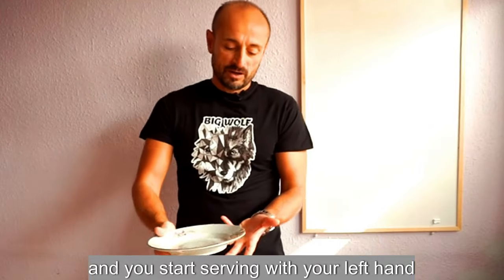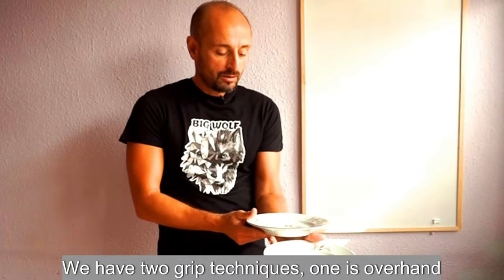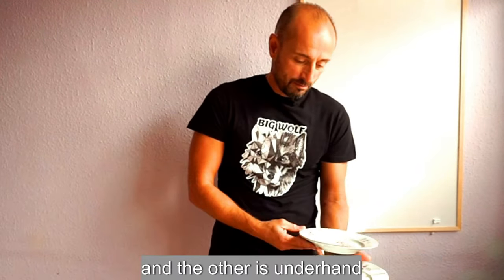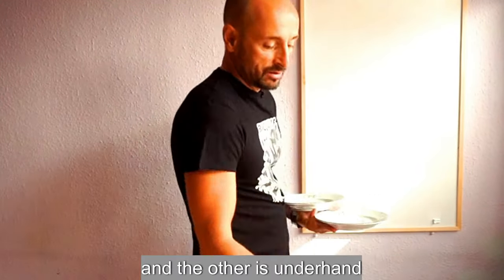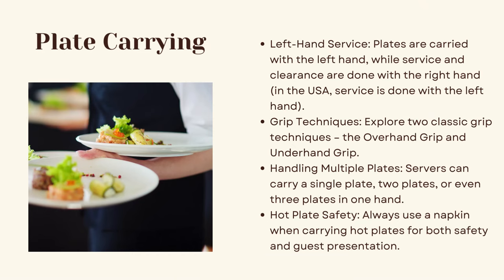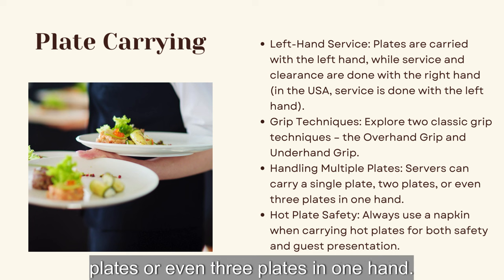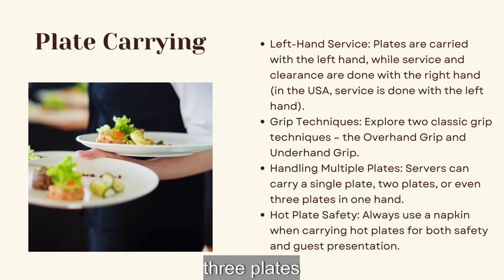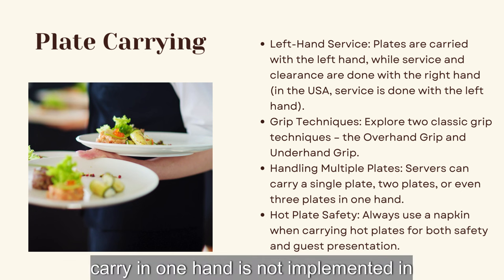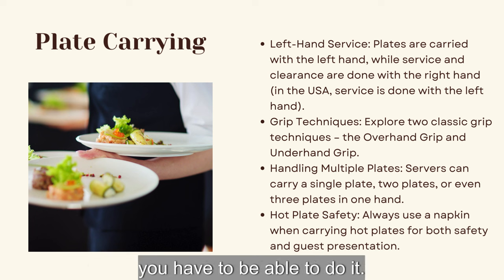With your left hand fingers down beside the guest, place the first plate. We have two grip techniques: the overhand and the underhand. A server can carry a single plate, two plates, or even three plates in one hand. Three-plate carry in one hand is not standard in fine dining but sometimes it will happen, so you need to learn it.